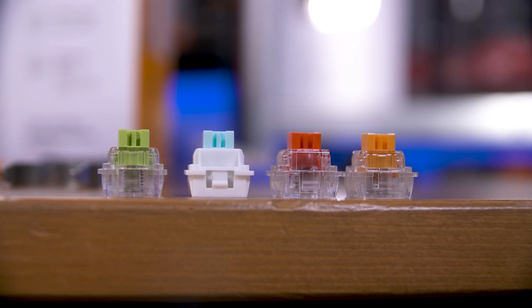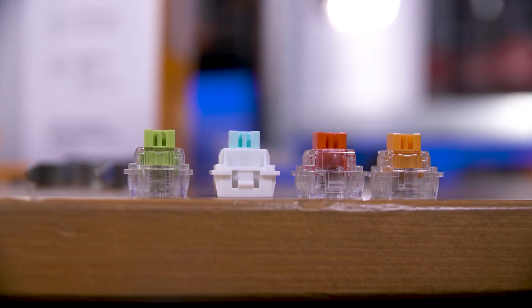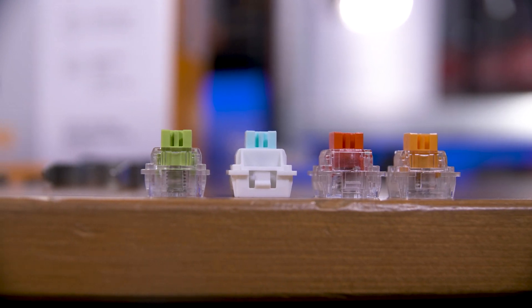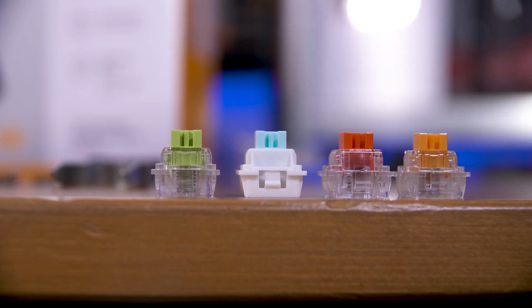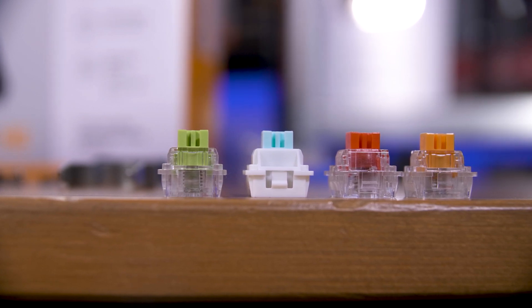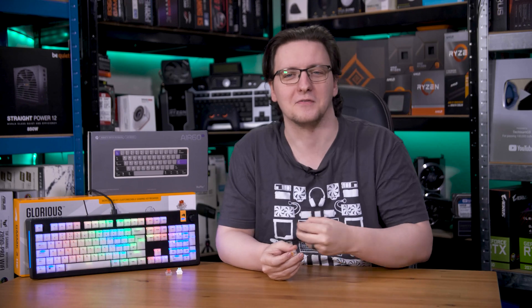For the most part, magnetic switches — be that HE or TMR — offer a considerably better feature set than mechanical switches. And especially thanks to companies like Glorious offering not just plain linear switch types, but actual tactile and even clicky switches, there's no better time to get a magnetic keyboard. I know I am — this one, in fact.